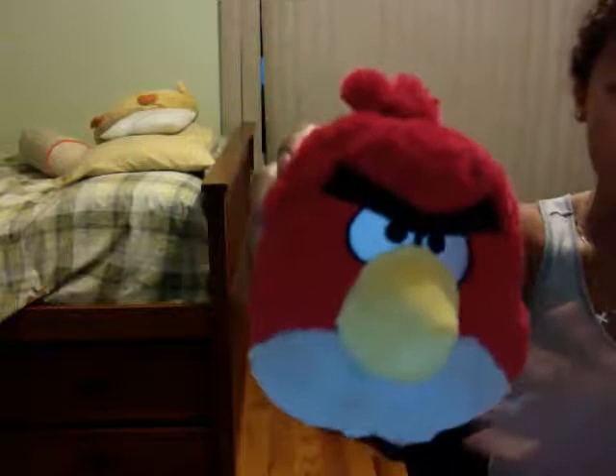Hi, welcome to the Angry Bird tutorial. Today I'm going to show you how to paint a red Angry Bird. It is really easy. What you're going to need is red, white, black, yellow, and the Angry Bird has a sort of tannish color on the bottom. What I do is I mix brown with white and that makes a tannish color — put a lot of white and it'll make a tannish color.